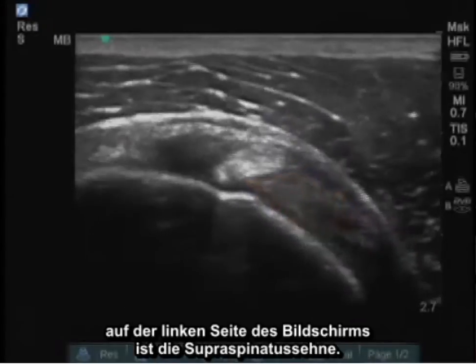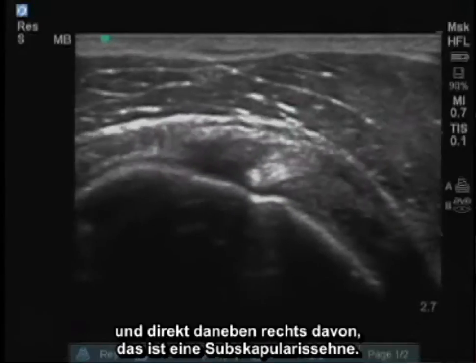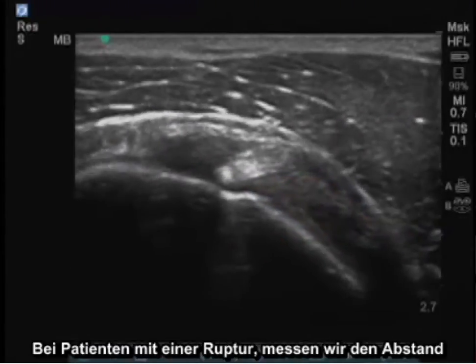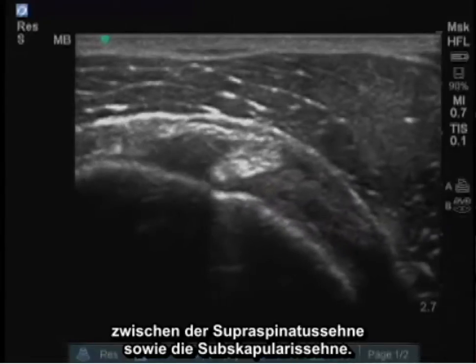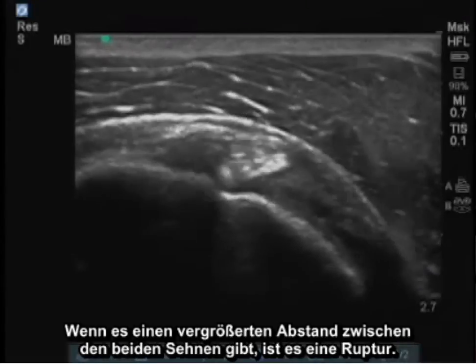On the left of the screen is the supraspinatus tendon. Next, there's the bicep tendon, which is the white circular structure seen. And just adjacent on the right to that is the subscapularis tendon. In patients with tears, we measure the interval between the supraspinatus tendon as well as the subscapularis tendon — if there's increased distance between the two, it's suggestive of a tear.